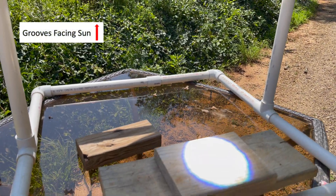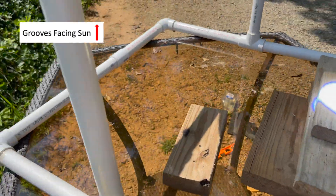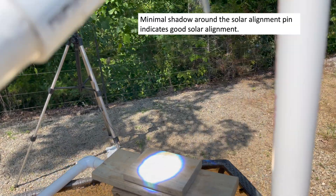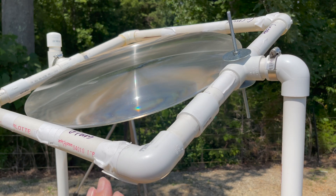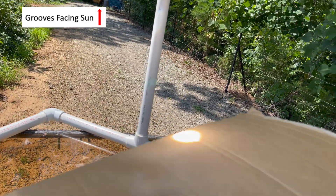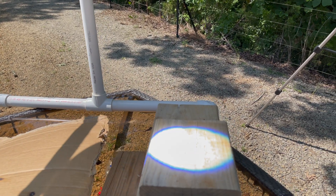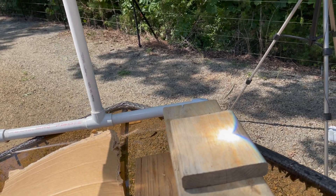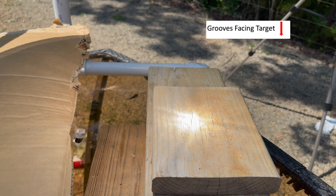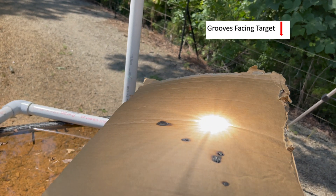It's about 3:28 PM on July 8th, and we've got our alignment pin pointed directly at the sun with no shadow. In this case, the grooves are up and the flat side is underneath. We're going to take a quick look at how quickly this easily catches cardboard on fire — it's instant, no problem at all. Now we're going to flip it around. See the size of that spot? After flipping, the alignment pin is lined back up, but that spot looks a lot different — not nearly as defined.